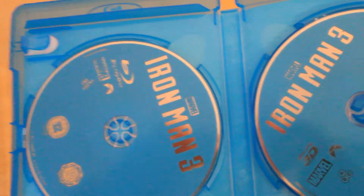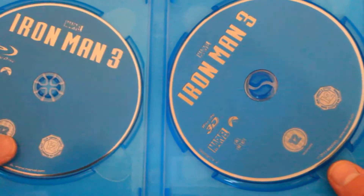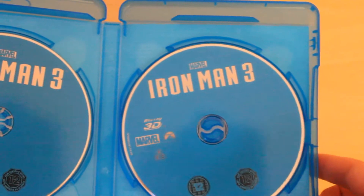This is a bit bland, the inside of this case. We have only two discs here — we've got Iron Man 3 which is the 2D Blu-ray disc, and then we've got the 3D Blu-ray disc.